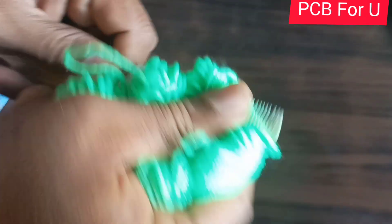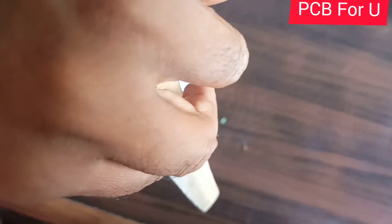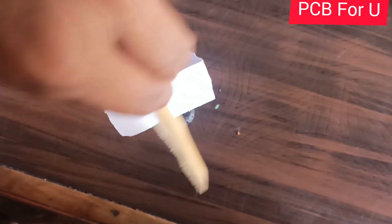The plastic comb gains electrons from the wool so that it is negatively charged. Now the paper will spin.